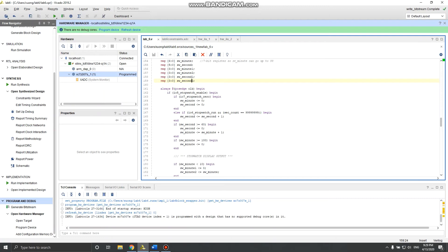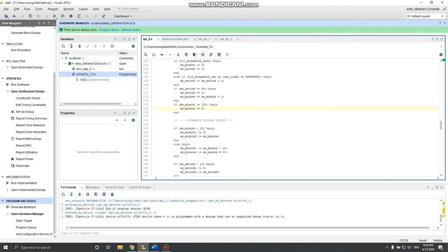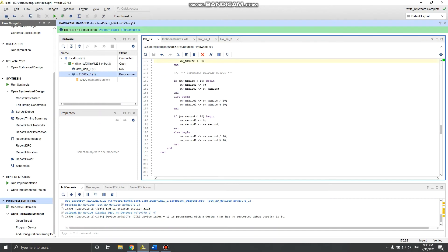When stopwatch_enable is high: if the zero wire is plugged in it resets everything to zero. Else if run is high, using the same second-counter trick, it increments the second every second. When second reaches 60 it increments minute, and when minute reaches 100 it goes back to zero. Then there's just the display logic for the stopwatch.